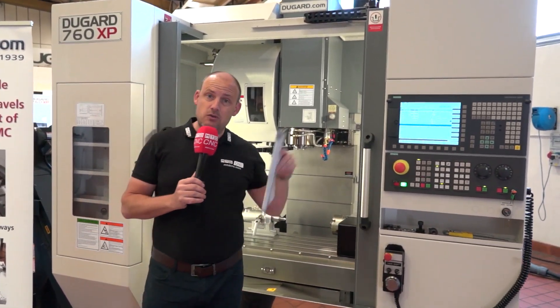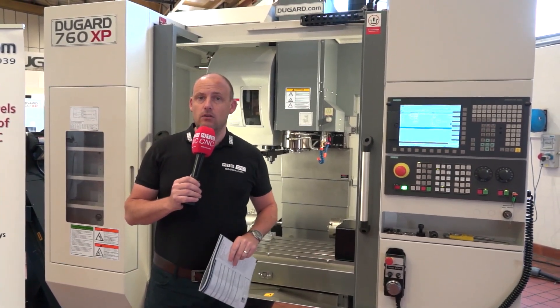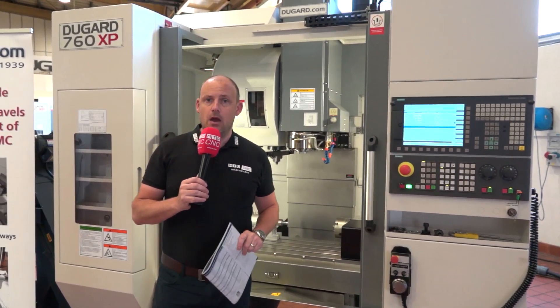Don't forget to like and comment — tell us what you think about this machine and the things you like about it. That's it from me here in Hove on the South Coast.